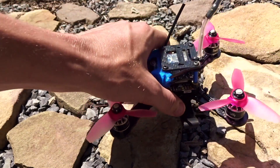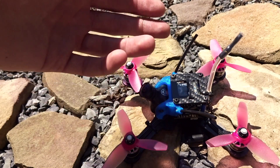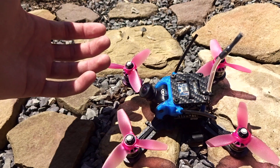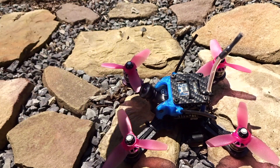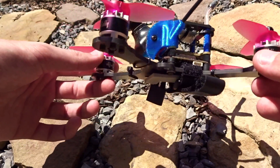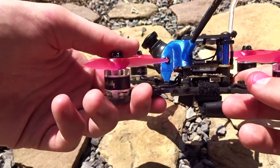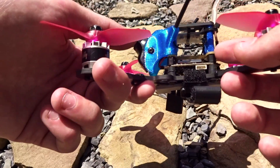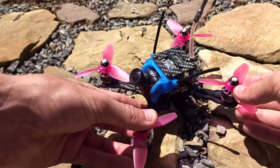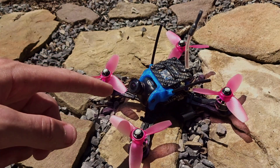Between Betaflight and KISS, the KISS flew better stock but I always tune my Betaflight quads and honestly don't notice much difference between them — you might hate me for saying that but that's just my opinion. Overall it's definitely a nice board and a nice all-in-one option — saves a lot of time and weight in the building process. I definitely recommend it; you just need to add your VTX, and an OSD if you prefer. Link to Prop City is down below. Please subscribe and I'll see you in the next one.